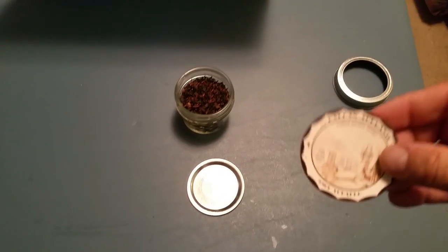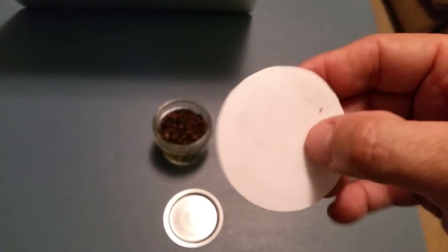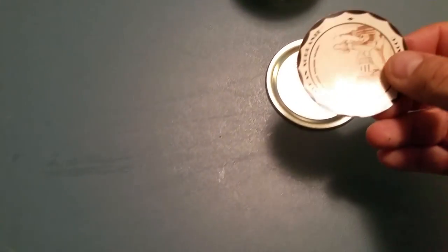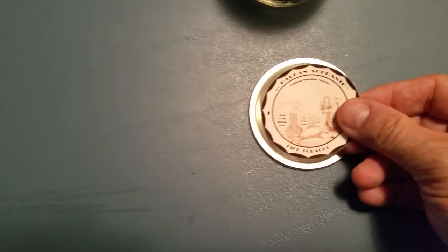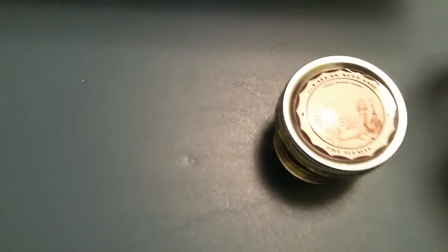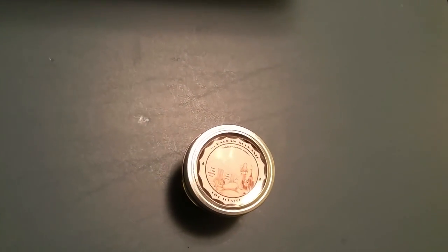Once I'm done with that step, I cut it out. See how it's cut out — once I cut it out I turn it over and put double-sided tape on the back. Then I center it on the lid and press it down. I screw the top on, and there it is — the sticker, all done.